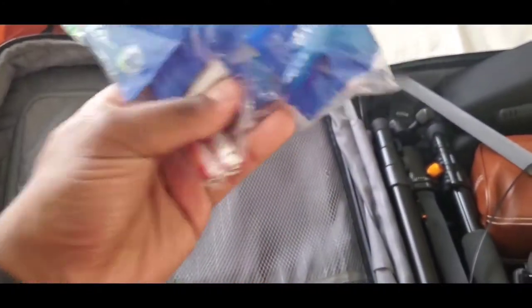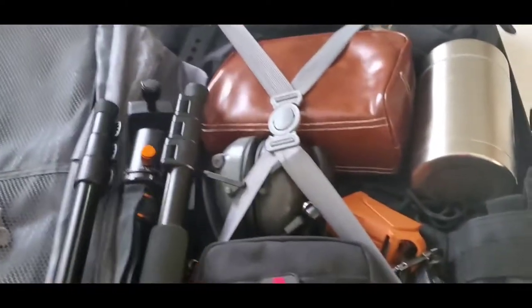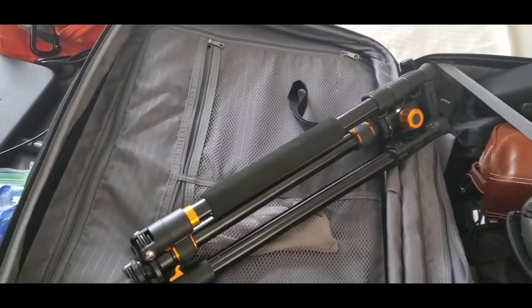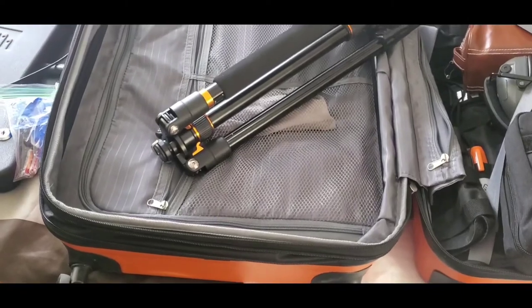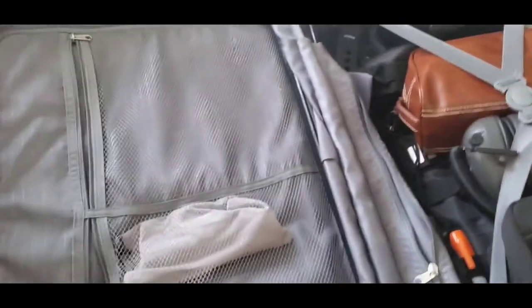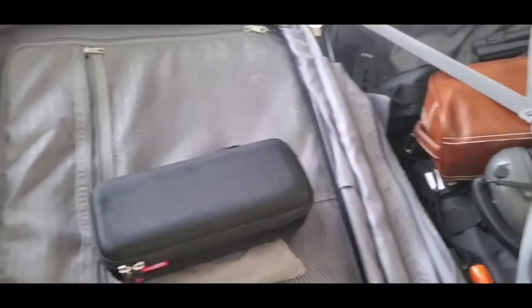I've got my foam earplugs and extra batteries for my electronic hearing protection. I also have my travel tripod — I love this one, it gets really tall. The max height is about 79 inches to the base plate for a camera, which is awesome.